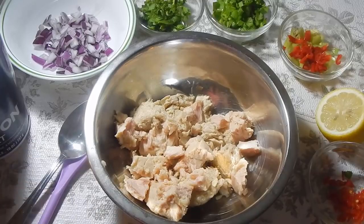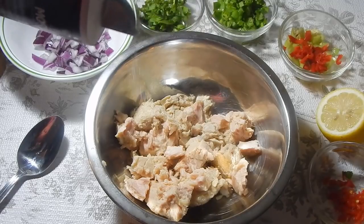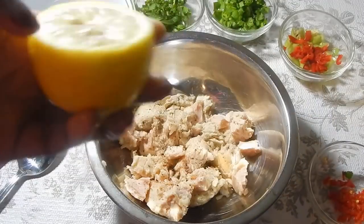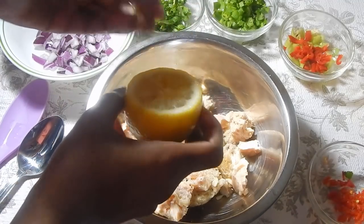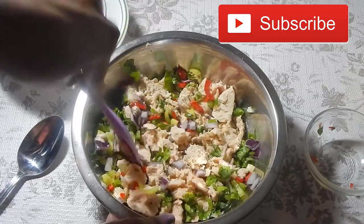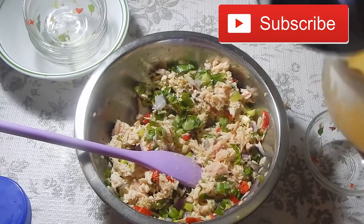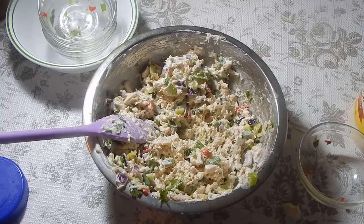I drained the water out of the tuna and added it to my bowl. First add a tiny pinch of salt — don't add too much because we can taste it at the end. Add some black pepper (I like freshly ground), then a little squirt of lemon juice to cut the fishiness — make sure no seeds get in. Add the rest of your ingredients, then mash the tuna since it's in big chunks and you want it more like a paste. Add about a quarter cup of mayonnaise or less, mix everything together, taste for seasoning, and set it aside.